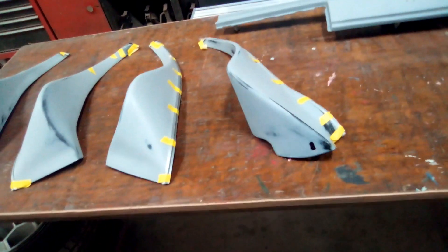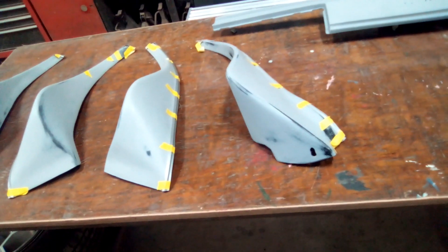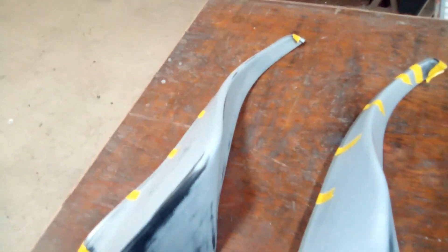I went ahead and put some adhesive promoter on these and then put a light coat of primer on them. Then I sanded them out to get them smooth. I'm gonna have to put a little more primer on these because I sanded a lot of it out.